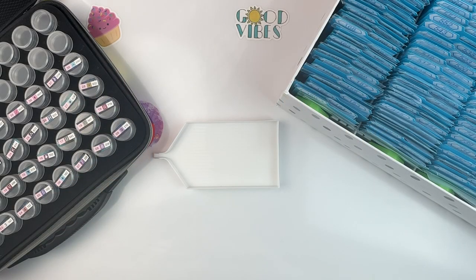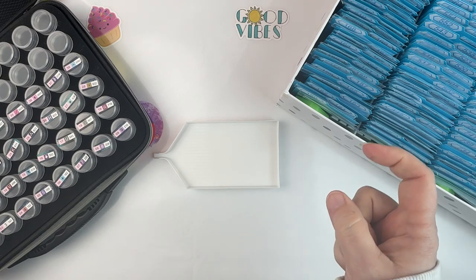Hello fellow diamond painting addicts and welcome back to Diamond Painting Anonymous. I'm Daphne and I'm here today to share with you the finish and de-kit of my Diamond Art Club Enchanted Forest. I'll stick a picture over there of the canvas.